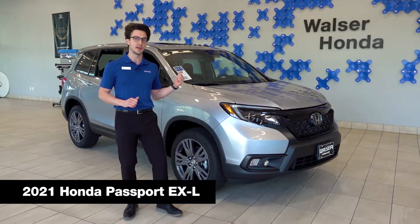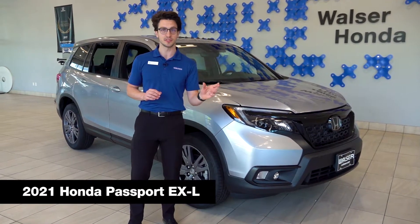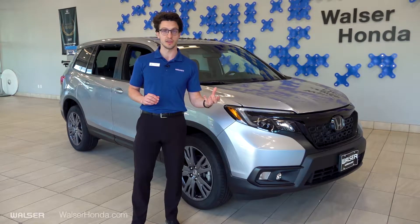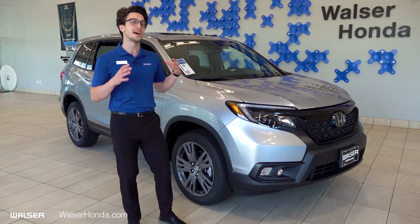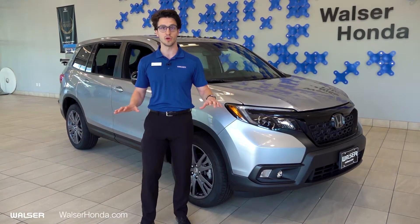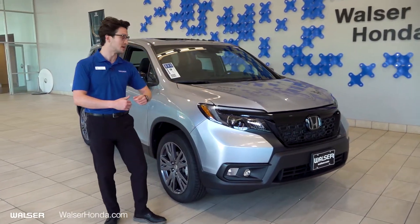Today we've got the EXL trim. If you don't know anything about the Honda Passport, it sits right between our most popular SUV, the CR-V, and the Honda Pilot. The biggest difference between this one and the Honda Pilot is it's not going to have the third row. So you have a ton of extra space for all of your activities and additional storage space as well.